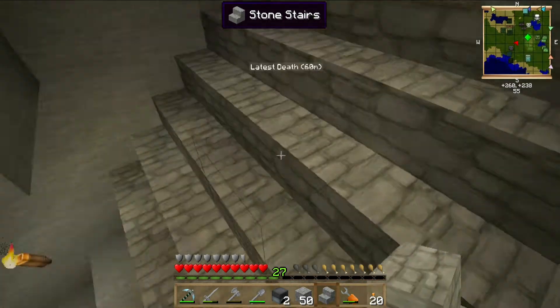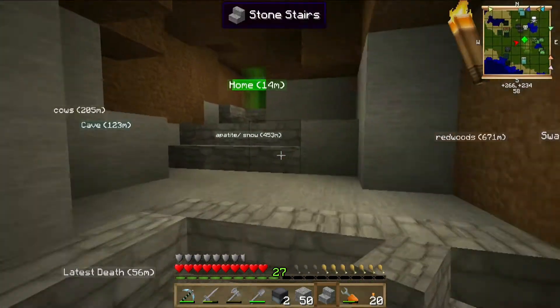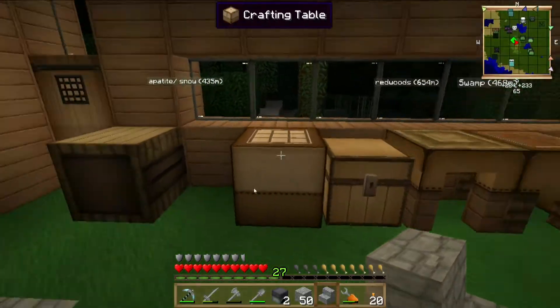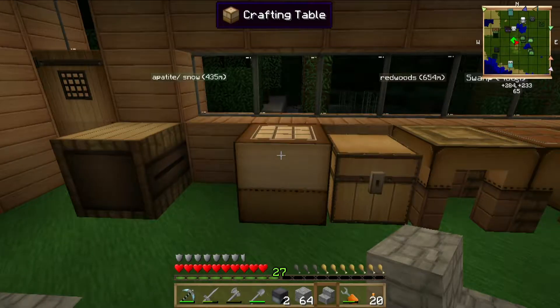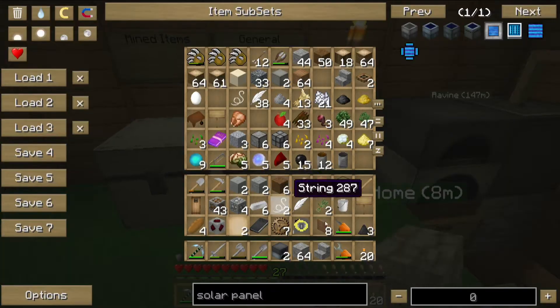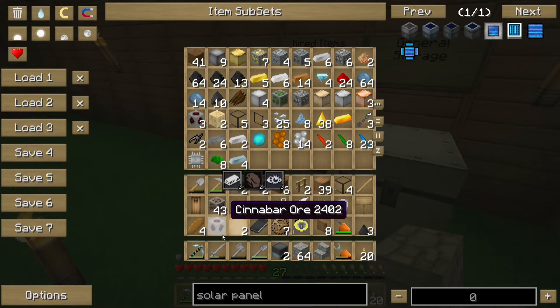There we go. Oh, I need the circuits — darn it. Okay, let me put some of this away though. Iron, tin, cinnabar.